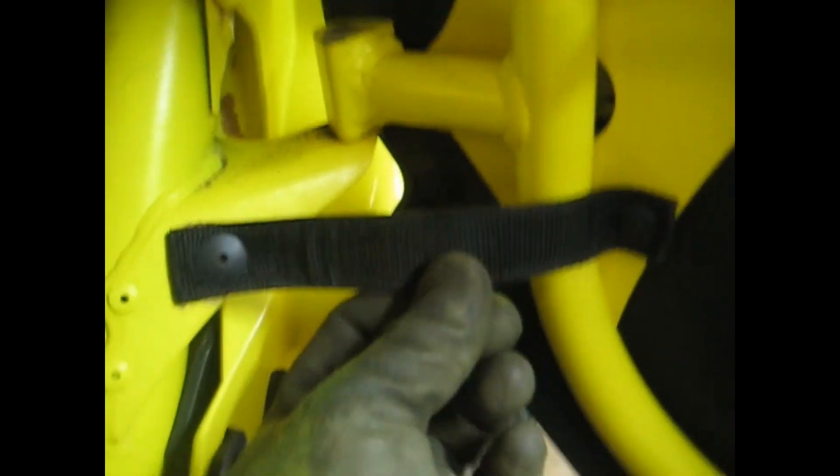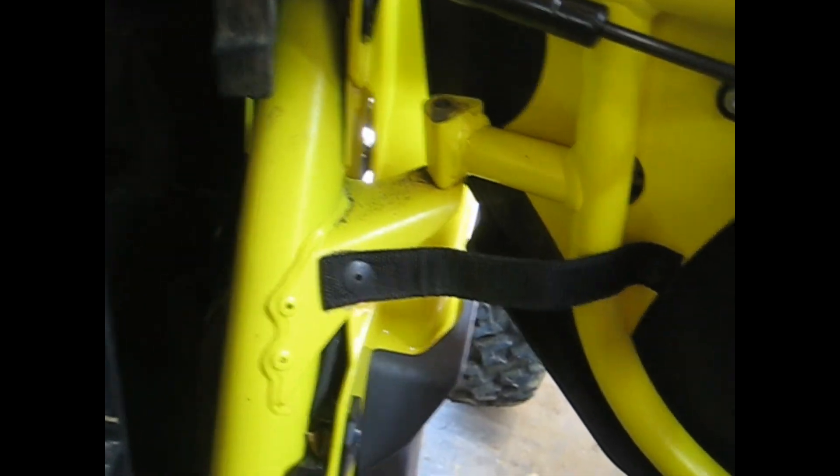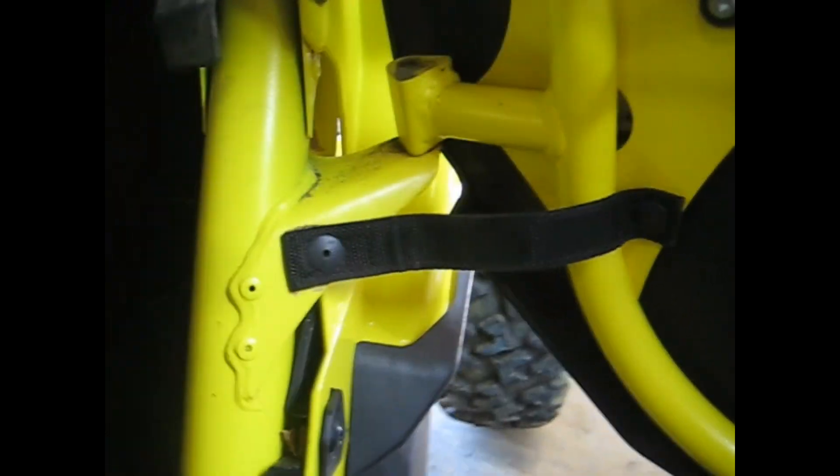That's the finished product there — got the little clips back in there. The only thing I see is this thing slings open pretty hard and the actual limiting strap is not holding it. So I'm going to try to drill this rivet out and maybe put a bolt in there to tighten that strap up, just so it keeps a little tension on it, because it's snapping back pretty hard.